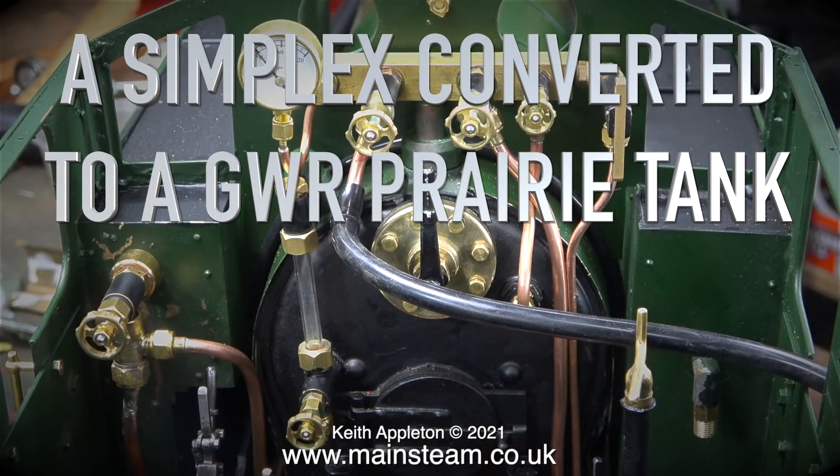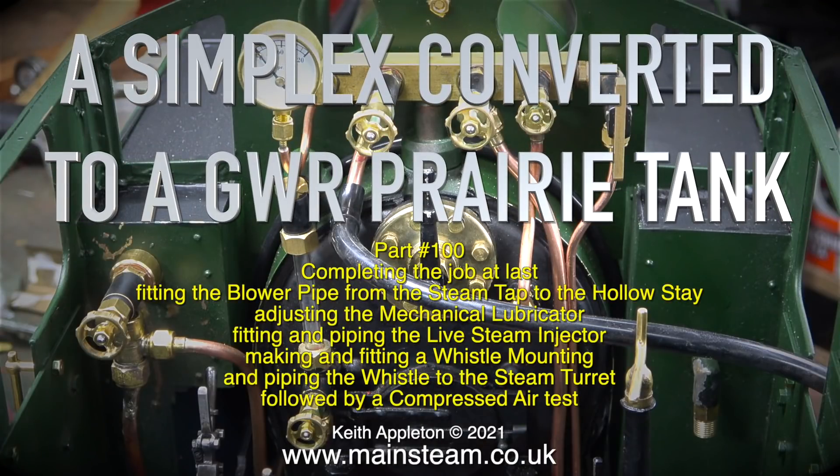A Simplex converted to a Great Western Railway prairie tank — part 100 — completing the job at last. Fitting the blower pipe from the steam tap to the hollow stay, adjusting the mechanical lubricator, fitting and piping the live steam injector, making and fitting a whistle mounting, piping the whistle to the steam turret, followed by a compressed air test.